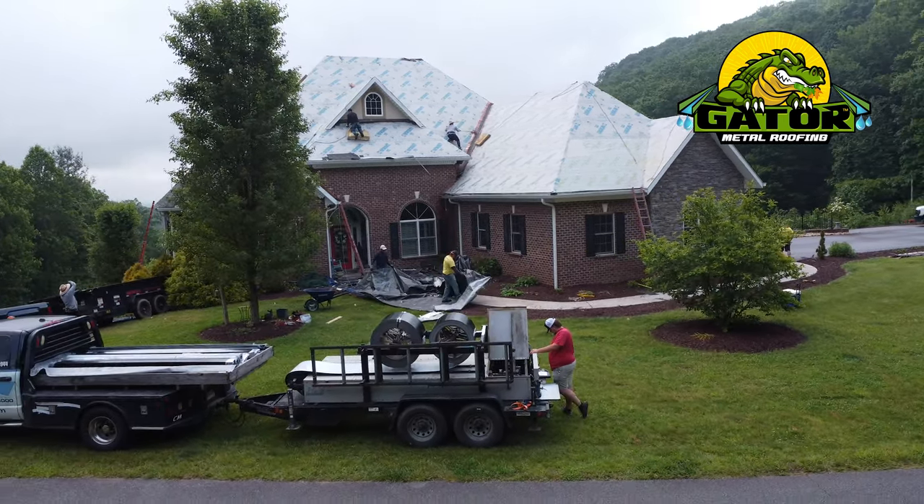The customer did his research and decided that if he was going to replace his roof, he only wanted to replace it one more time — and this was it.